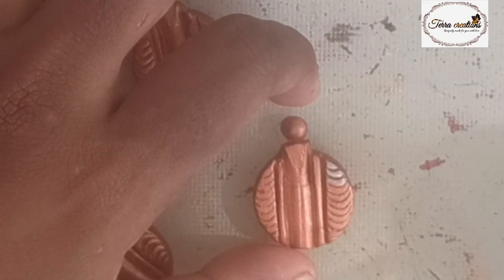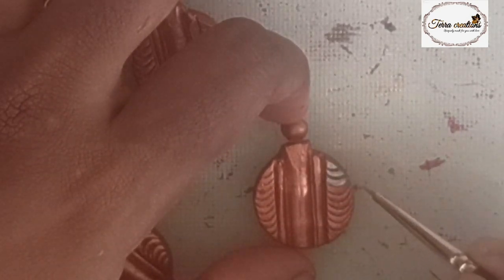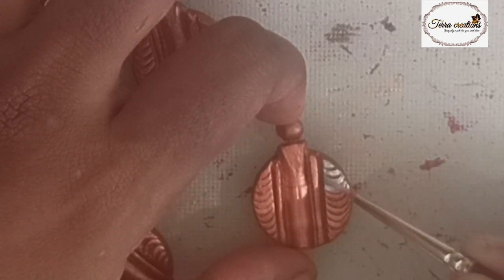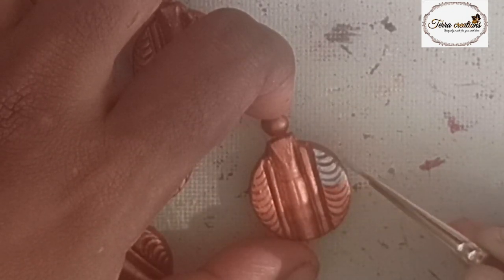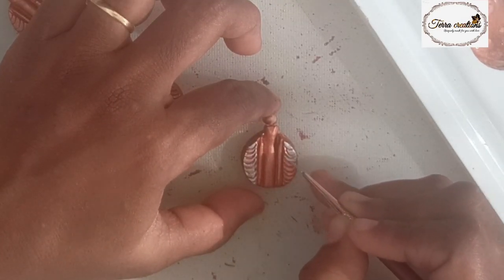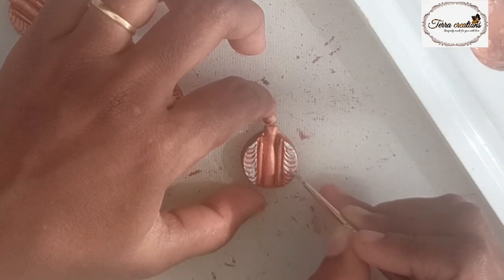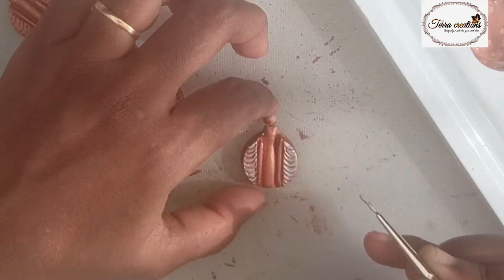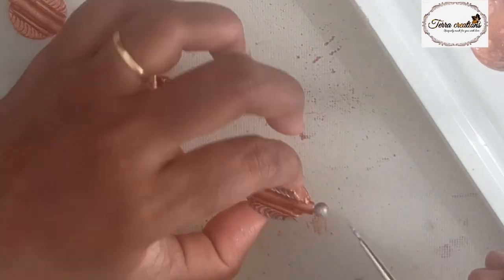I am going to put the paint on the brush. I am going to use the 0000 brush and make the paint consistent and ready. We will put this silver color on a small bead.